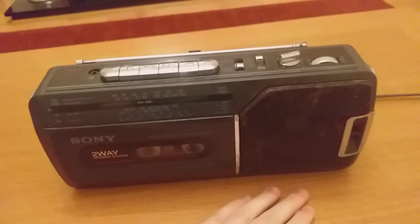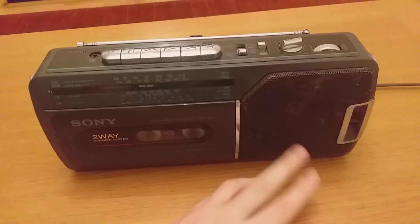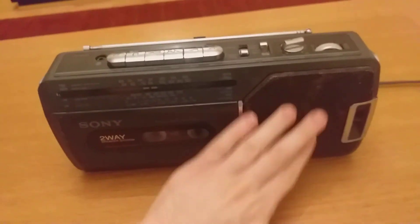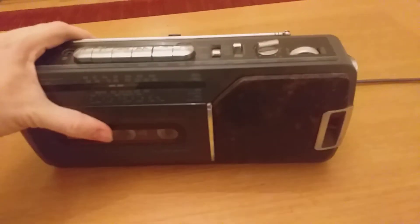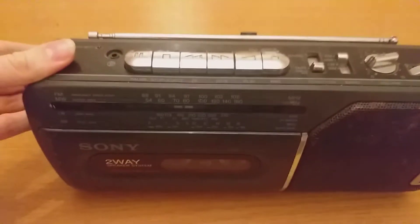The speaker is in good condition and plays well. It's unfortunately a bit dirty, but it's still good. I'll show you the back — there's the handle obviously.